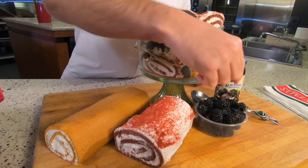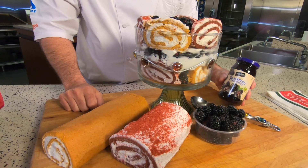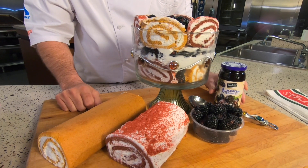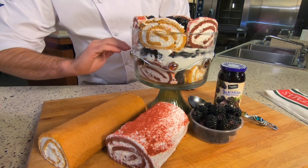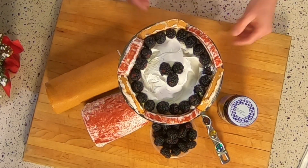I also layered it with some blackberries. You can use any kind of berry you want. And it also traditionally uses some type of jam, preserve, or jelly.